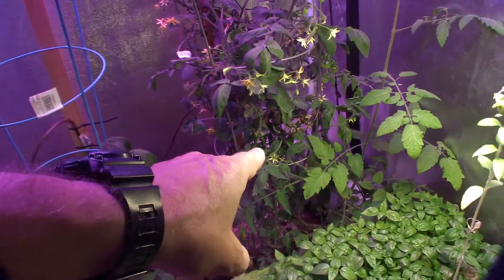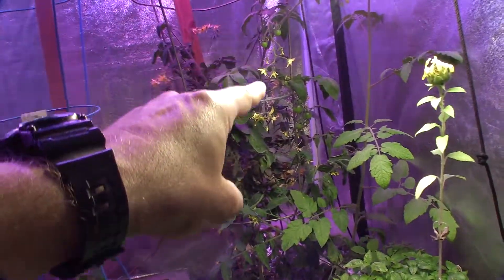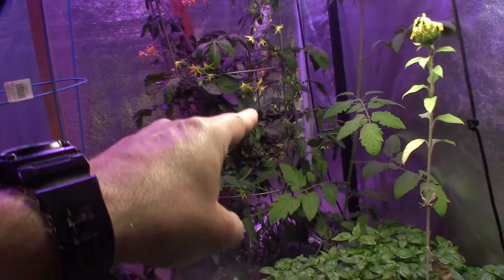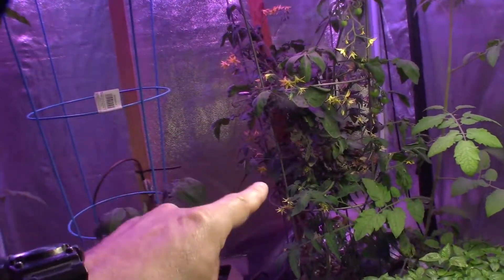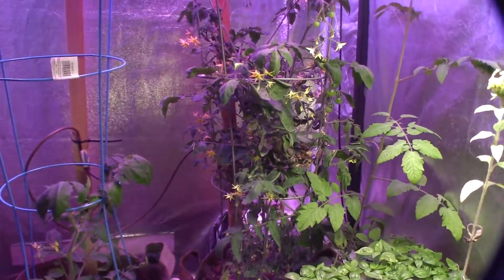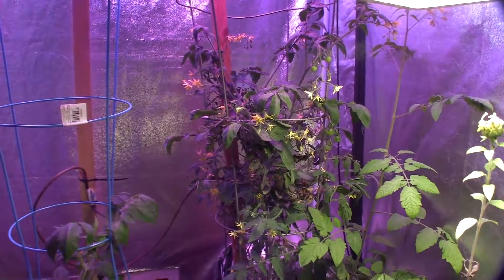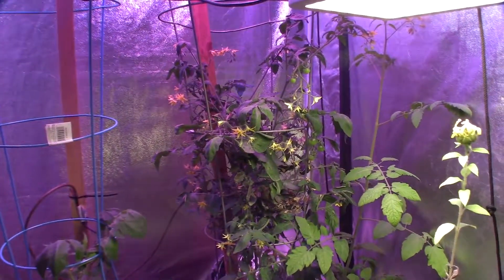Back here we have the Indigo Rose plant. Look at all the new fruit set back there, and there's a lot of budding on this plant, so we're going to have a lot of fruit set ready for winter. I'm really happy to see that, because once fall comes and I lose my tomato plants outside, I love coming down here and having fresh veggies for Paula and me.